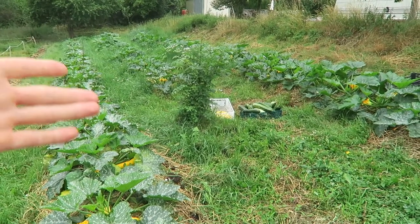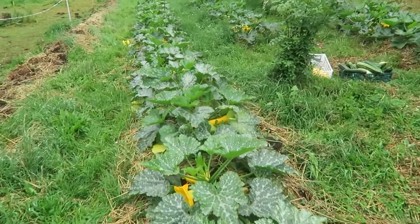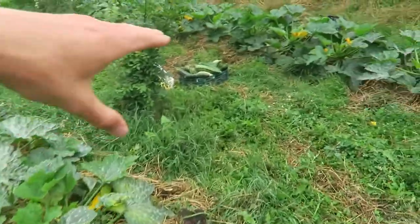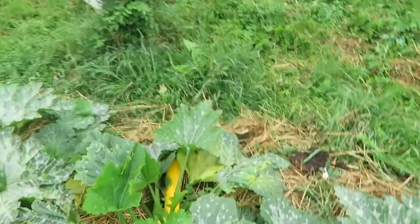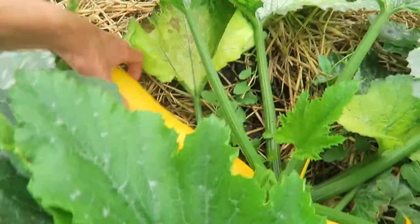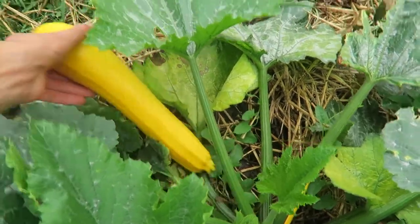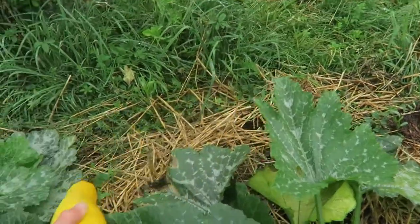It is approximately 50 zucchini plants, maybe 60, and they are growing very fast. There are some boxes I harvested already and here we have yellow zucchini. The way how you harvest is just screw it and it comes off from the plant. It is a very easy way.